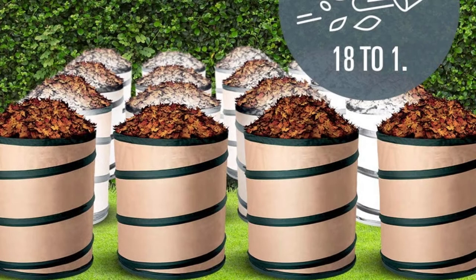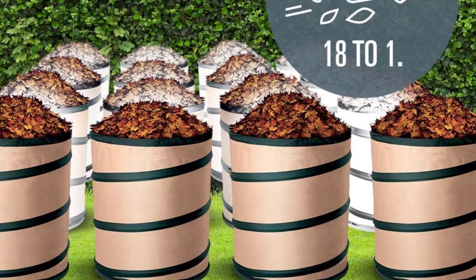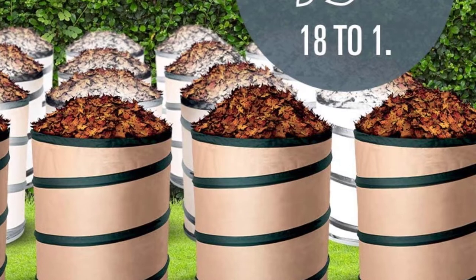This leaf vacuum's two-speed function gives you greater control over the tool's power. You can adjust the leaf vacuum's sucking power when you're collecting leaves over small rocks you want to avoid picking up.